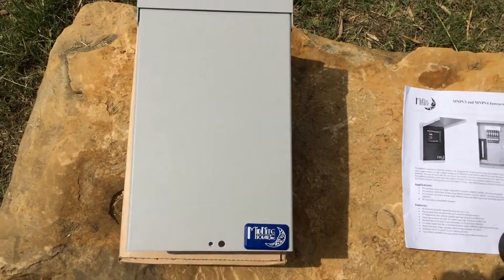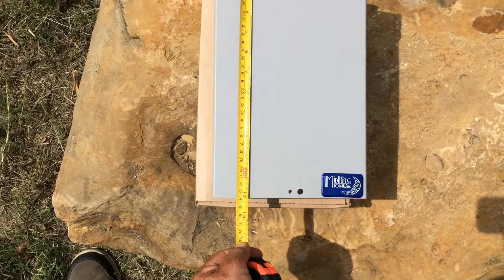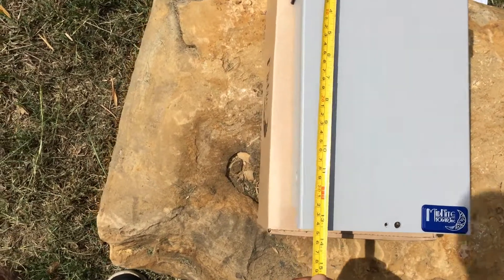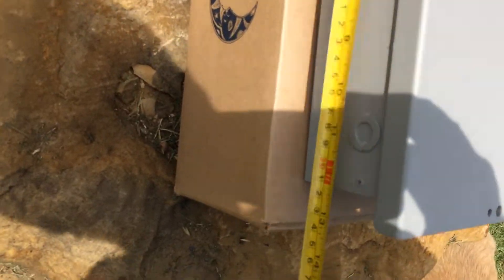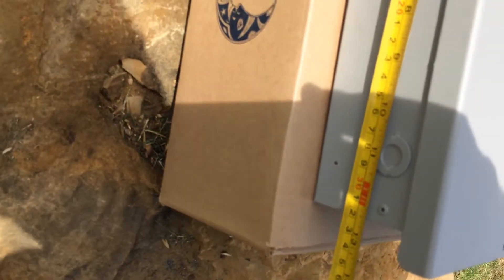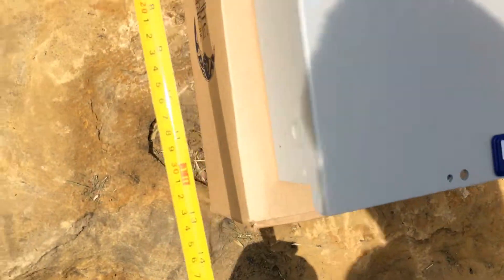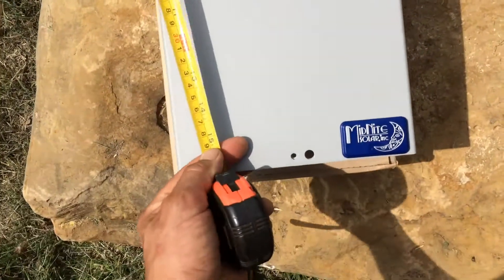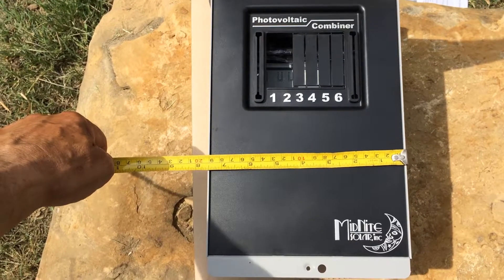This will hold six breakers. The length is 13 and a quarter inches — that's just with the plate. The actual box outside is a foot and a half, 12 and a half inches by seven and a half inches.